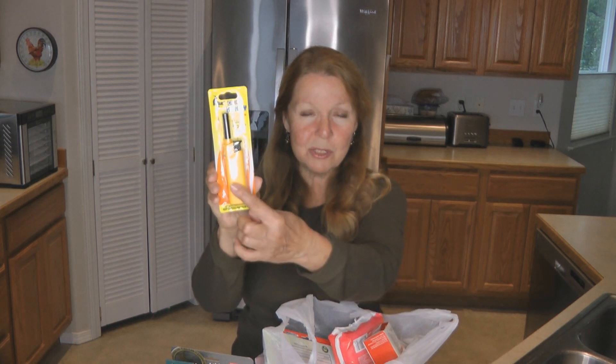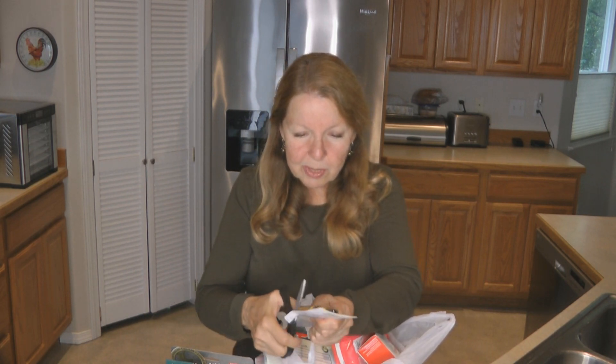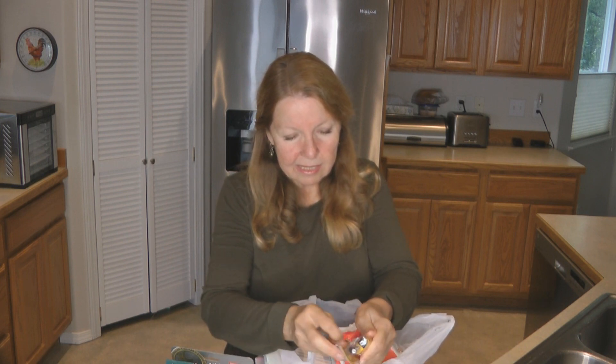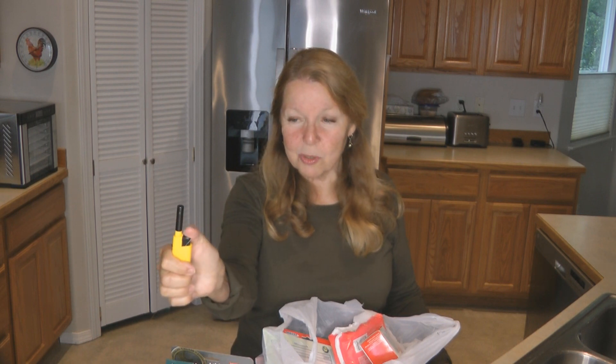It says it has an electronic ignition, so perhaps you can just push the button and it will light rather than trying to flick the wheel like you do on a regular lighter. Let's open it up and try it — that looks like that's what it's going to do. And that is what it does! That's handy — you just have to push down on the button.